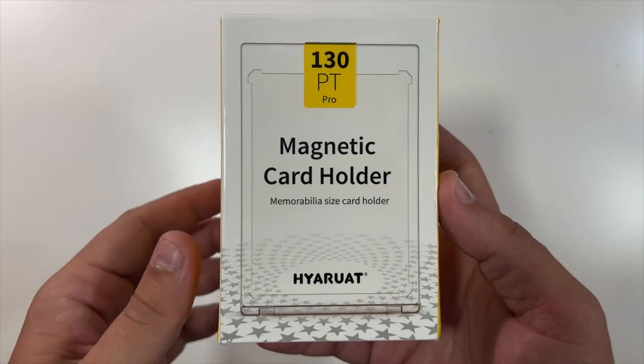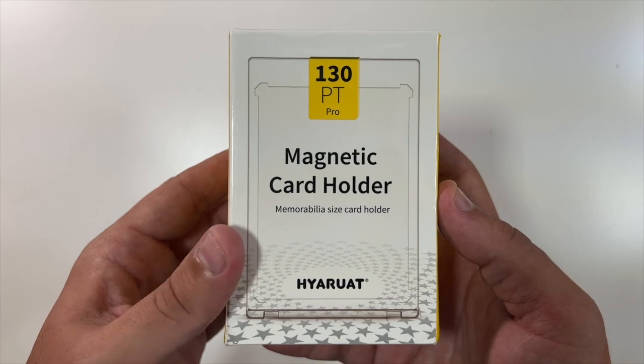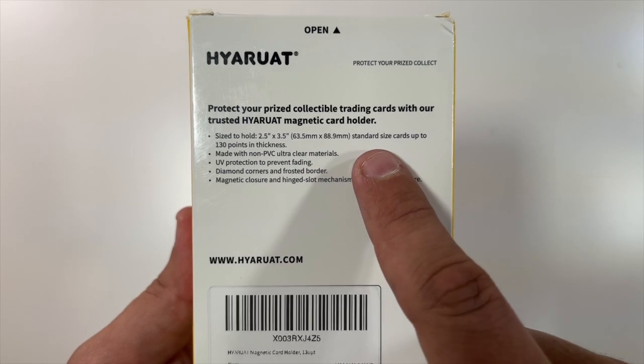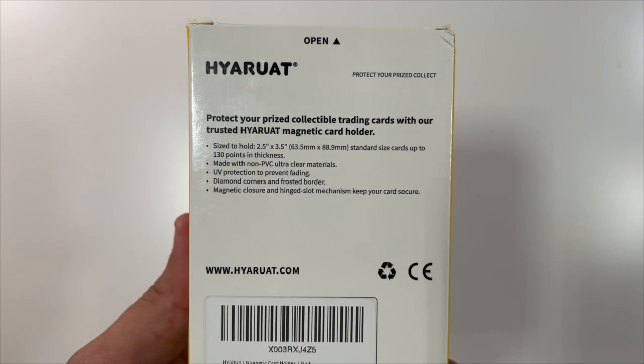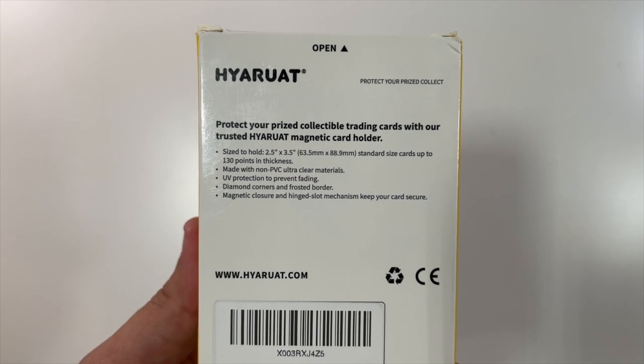Special thanks to our friends at this company who were nice enough to send us these 130pt Pro magnetic card holders. This is a five-pack of 130pt holders, made to hold a standard size card up to 130 points of thickness, made from a non-PVC ultra-clear material with UV protection to prevent fading.